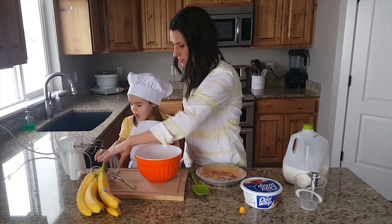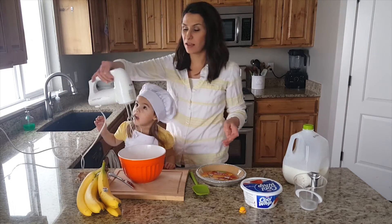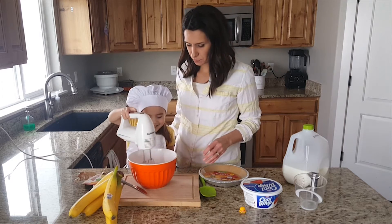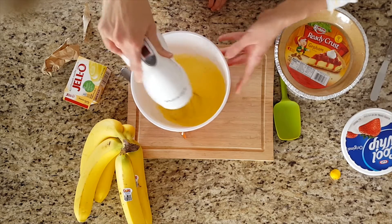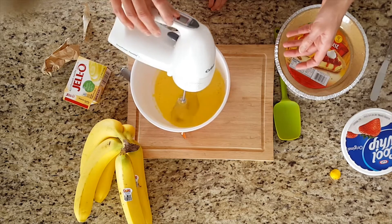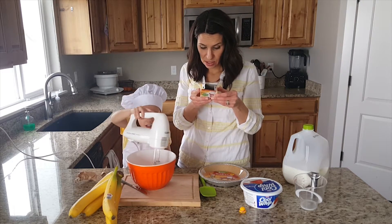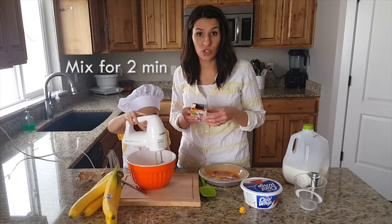Now we're going to mix it. This is our Cuisinart hand mixer — I love it, I've had it forever and it still works great. Mix it all around. I can see some dry spots right there, so keep mixing. My mixer has a timer on top so I can time how long we're supposed to mix it.